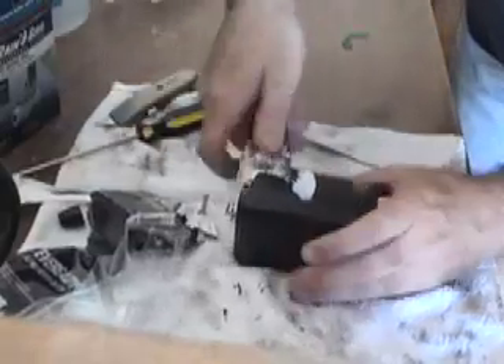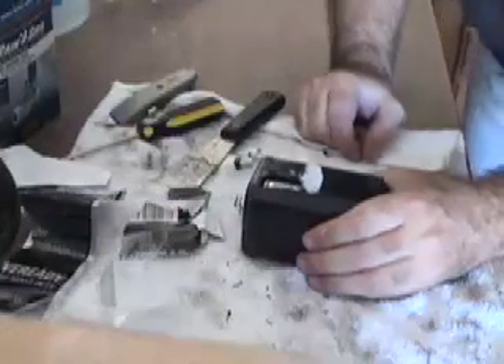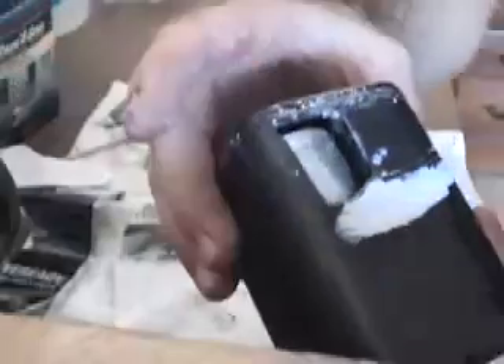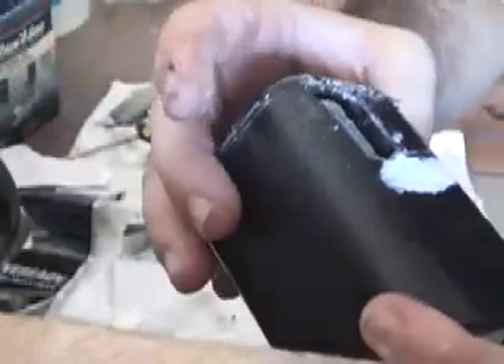Oh, this looks interesting. Well, there's probably no reason to continue further. It's obvious that he is way wrong — whatever is in here is far larger than a AA. But what the hell, I'll continue on.